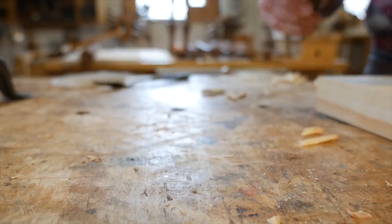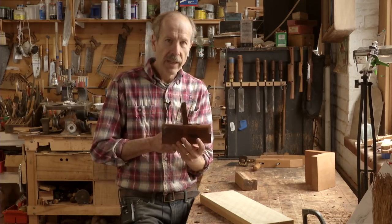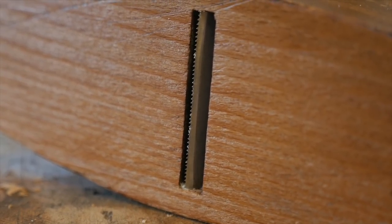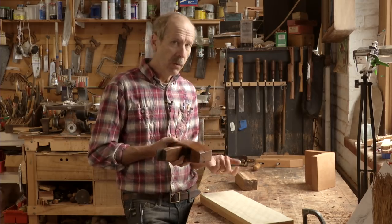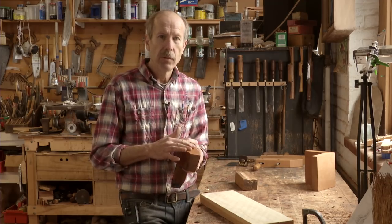This is a toothing plane. It's typical of having the iron almost 90 degrees to the work, and what it really does is just scrape a bunch of little grooves in the wood. This is used prior to using hide glue to glue something down. If you look under old work and peel up old veneer, you'll see the crisscross marks of a toothing plane, which gave a little bit more gluing surface.